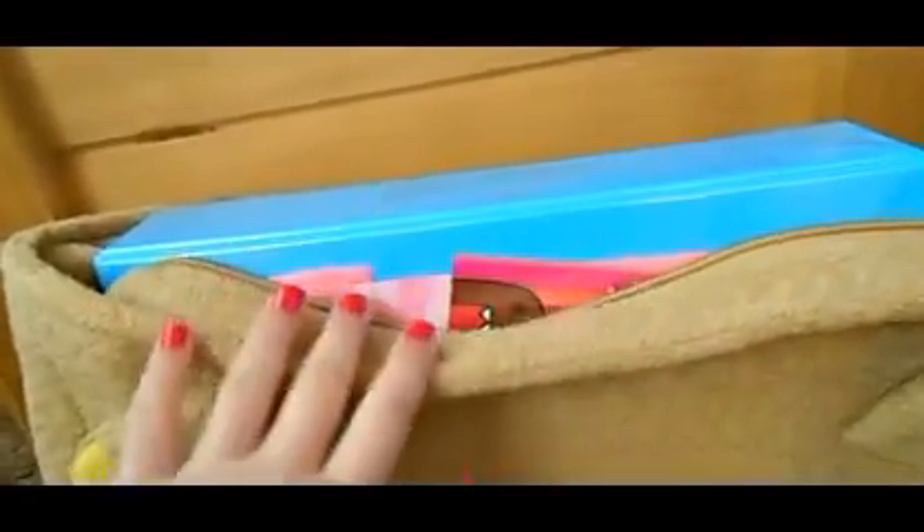Let's go see what's inside. I have really bad allergies so you guys can probably hear my nose. This is my binder — I put this in my desk a lot, so it might be kind of dirty.